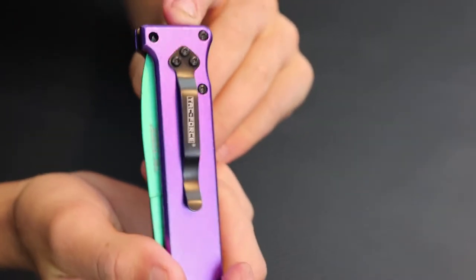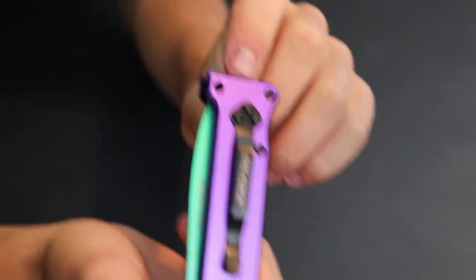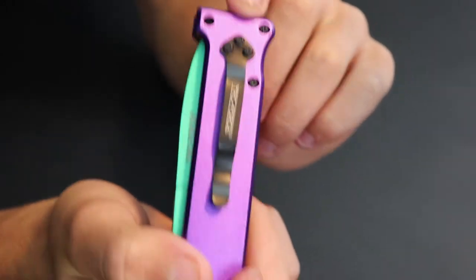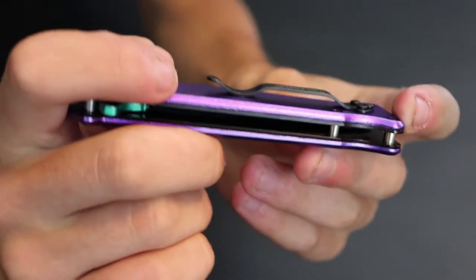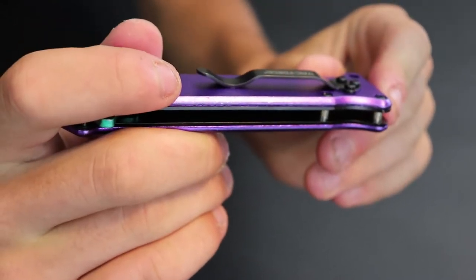Next we've got our belt clip. One thing I do not like about the design on the belt clip is it's super far down on the knife, so there's going to be that much sticking out of the pocket. But one thing I do like about it is that little groove right there - it kind of helps secure it into the pocket, which is really nice.